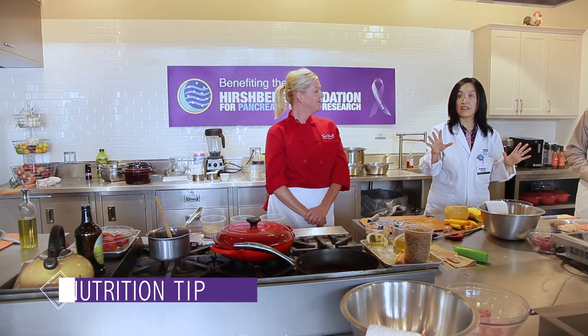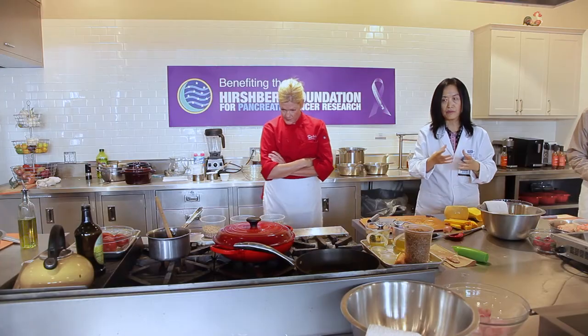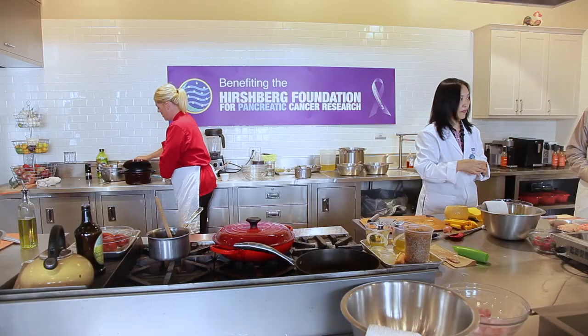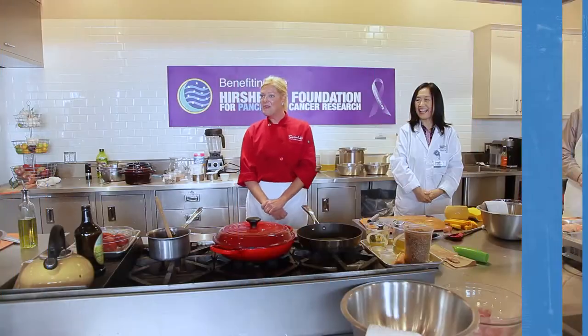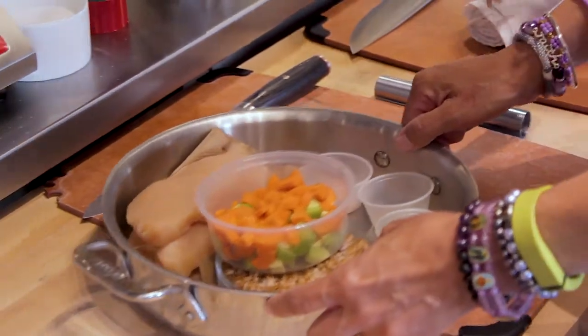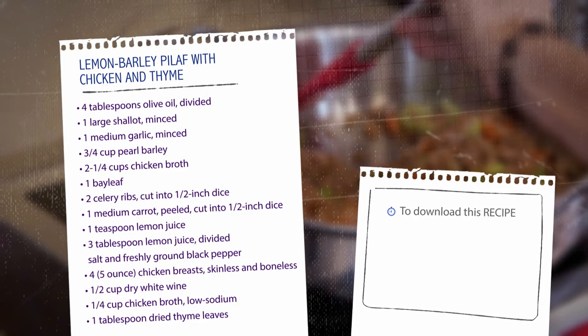Frozen vegetables are often picked more ripe than fresh ones at the store, because they couldn't survive transportation and had to be frozen right away. That applies to frozen strawberries too. Now let's move on to our bulgur pilaf. Grab the bowl with the chicken, diced carrots, and diced celery. Put one person's chicken on the board and let it rest there.